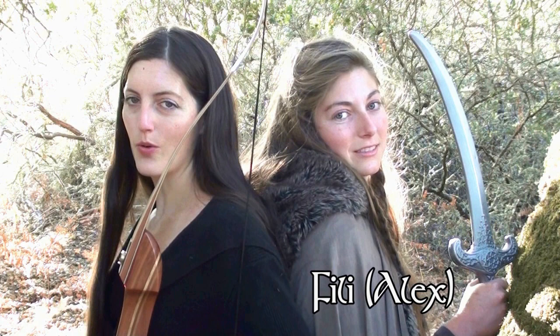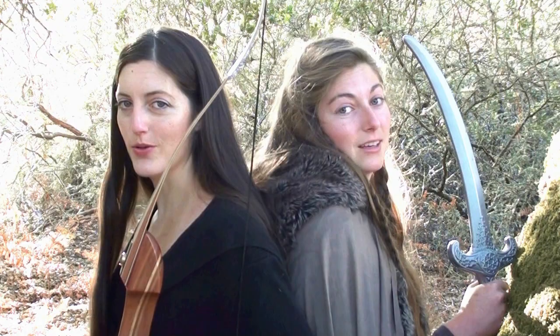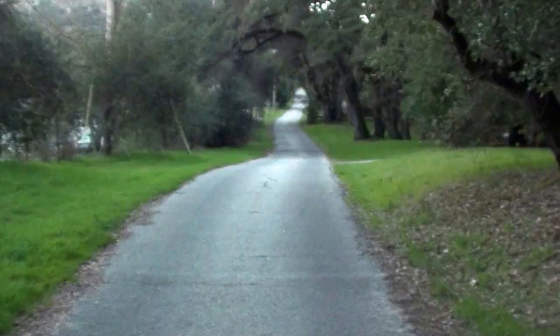Hi, I'm Keely, also known as Kelly, and I'm Feely, also known as Alex. Welcome to Our Corner of the Shire, where we will show you how to bring Middle-Earth into your daily life to keep you a Happy Hobbit.